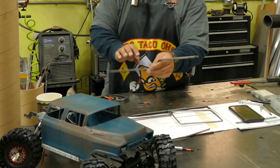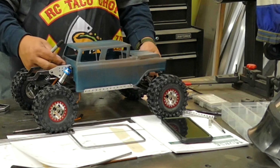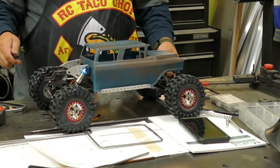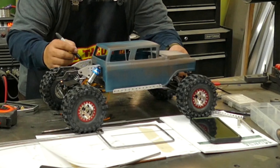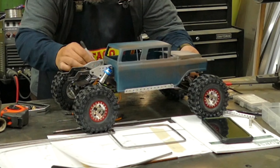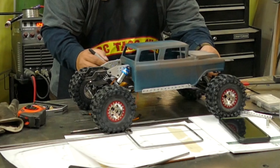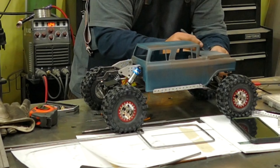Next we're going to get the side rails dialed in. Since I bent them together they're a mirrored image, but this truck has a pinch in the front end so I need to figure out a way to get that dimension to pinch. I always bend my pieces long and trim to the size I need — that's what I'm doing right now, measuring where I'm going to cut and then doing my main hoop off the back of that.